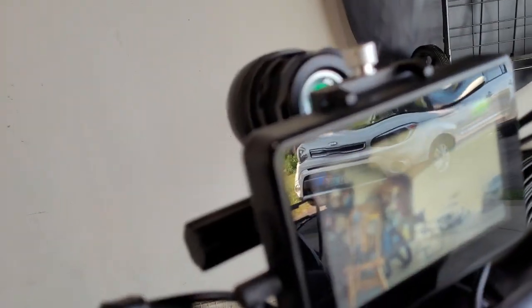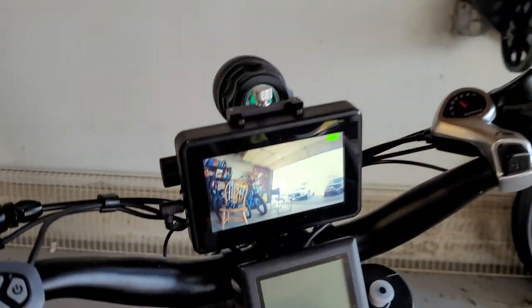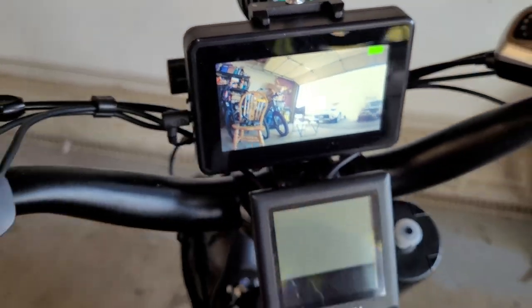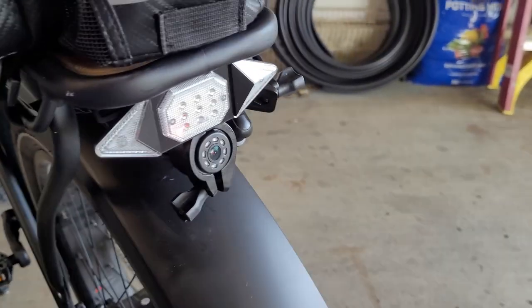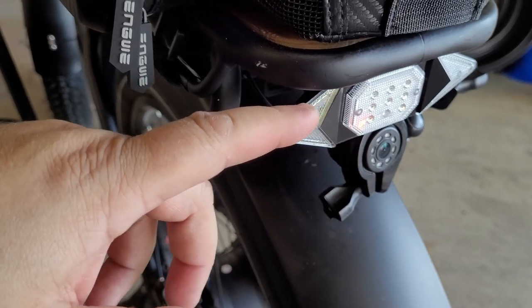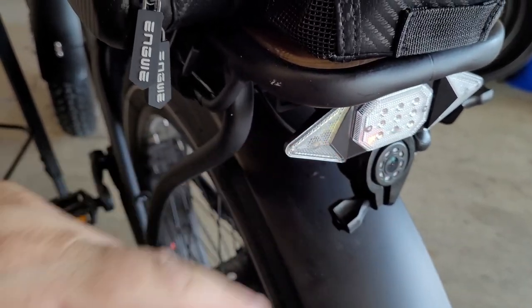The rear camera display shows you exactly what's behind the bike with a bit of a wide view. Here's the brake light and turning signal unit - if I press it you can see the blue brake light come on.